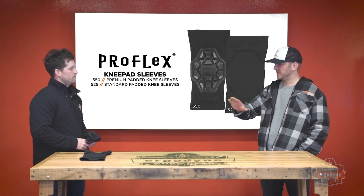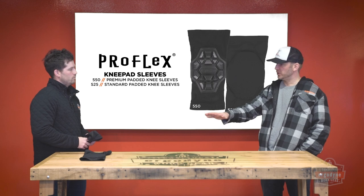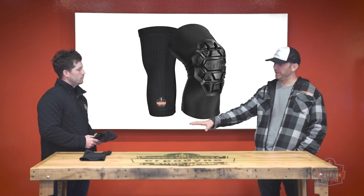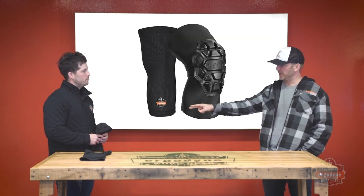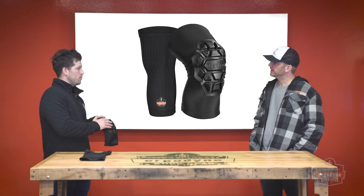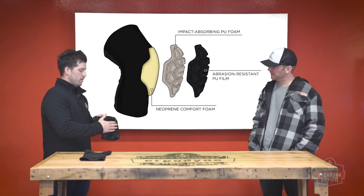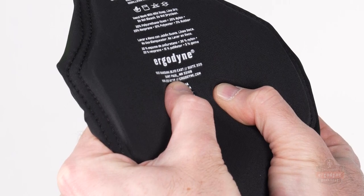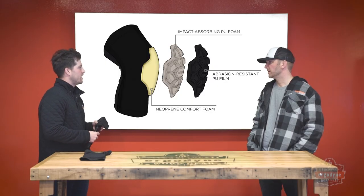One thing I do notice a difference on is the style of pad on each of these. You're holding the 550 model right now — why don't you walk us through that pad design? This is our more premium of the two options. It's a three-layer foam: the outer layer being a PU film, which is tough and abrasion-resistant. The thickness of it is a PU comfort foam, and then on the most inner part of the pad is our neoprene comfort foam, which gives it that gel-like feel for those prolonged kneeling applications.